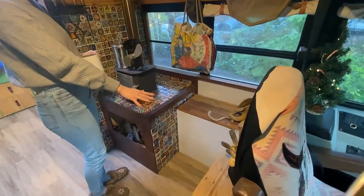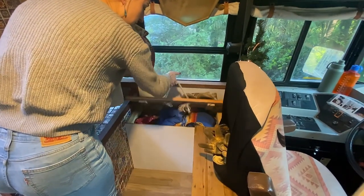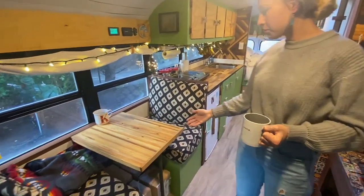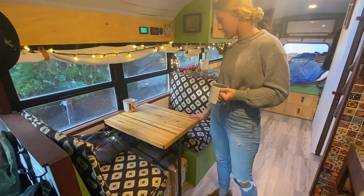Over here we have our storage bins and they just open like so. Our mini wood stove, and a mini tool kit that we also got from Cubic Mini. Over here we have our table — this is made from repurposed pallet boards, which is really nice.